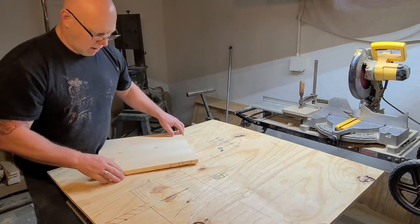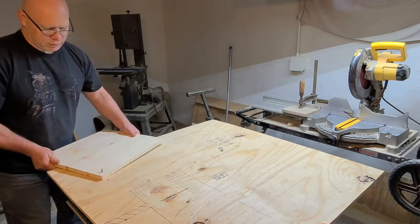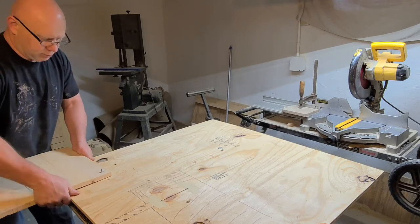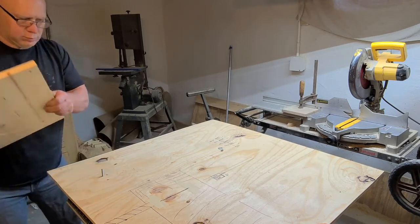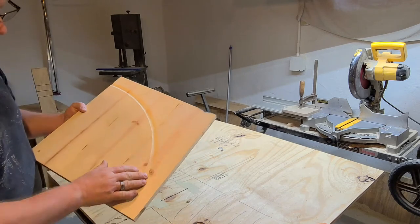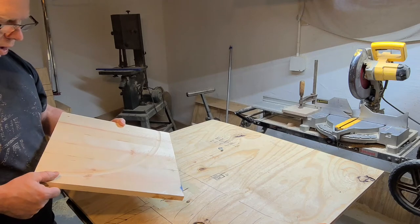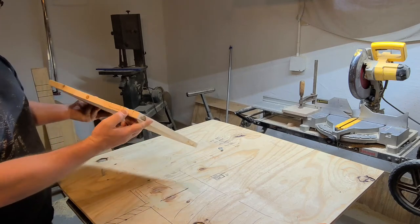We'll take this piece off and just double check to make sure everything cut correctly. You can see we have our first cove cut — this will be our outside chip tray, and it's centered on our marks.